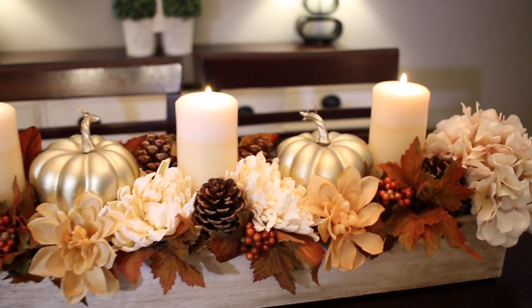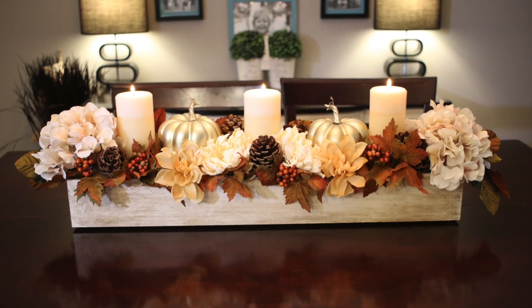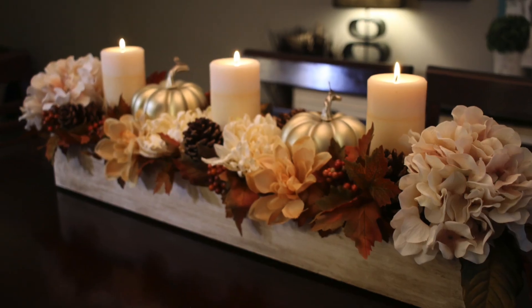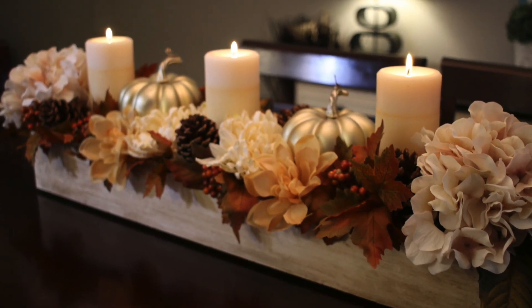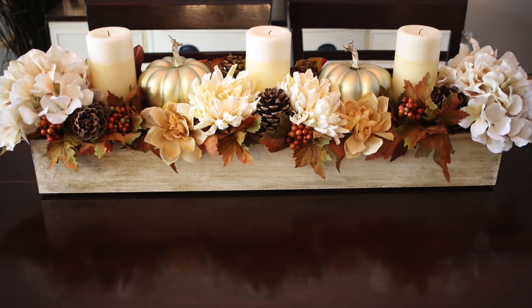Dollar store pine cones were added in there just to fill it up a little bit. All in all I spent under $20, and I think it looks beautiful — great price and really classic. I tried to not have bright oranges this year; I'm toning down my decor to more creams, whites, and gold.